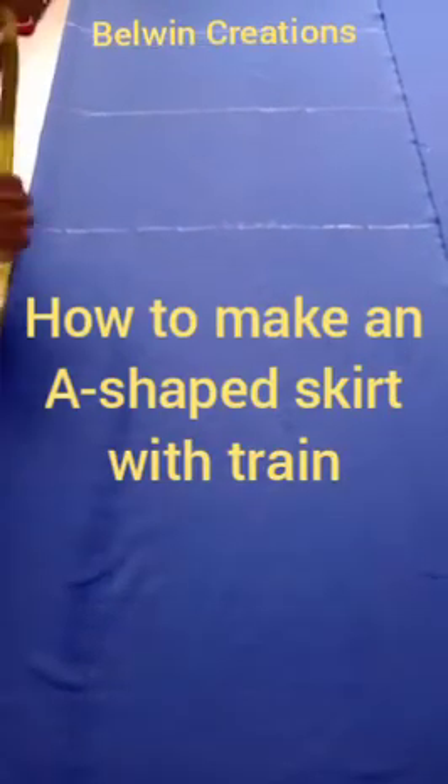Hello, welcome back to my channel. Today I'm going to be showing how to make a basic A-shaped skirt. Over here I have this stretchy lycra material, so you want to ensure that you make your fold correctly.